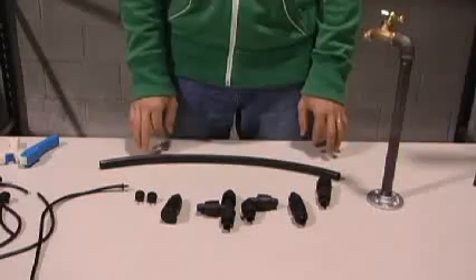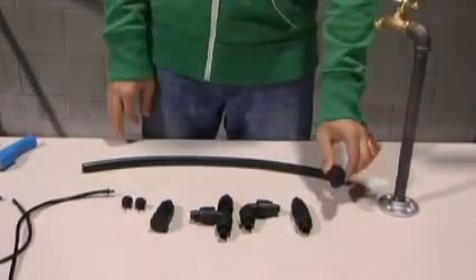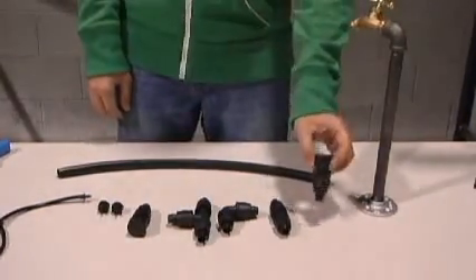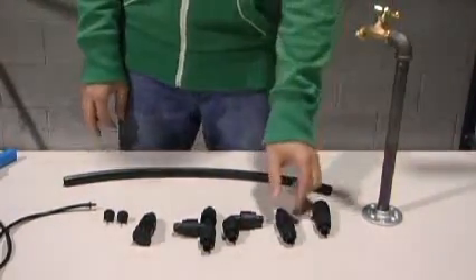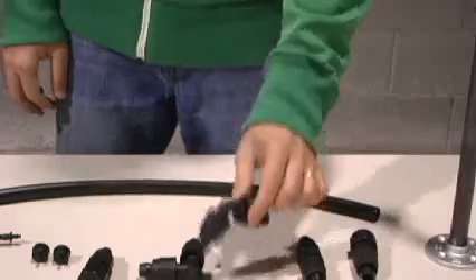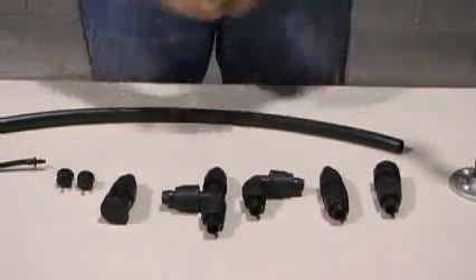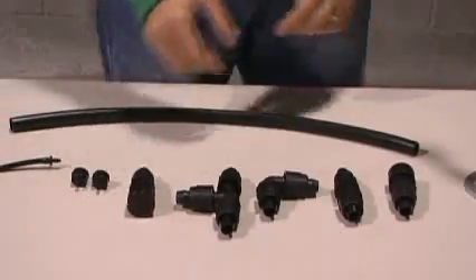When working with half inch tubing, we recommend our permalock fittings because they're agricultural grade and reusable, unlike most other half inch fittings. We have a female hose thread adapter which you'll use to attach to your faucet, a coupler for connecting two pieces of half inch tubing, an elbow good for getting around corners and raised beds, a T for three-way setups, and a permalock end cap for capping the end of your system.